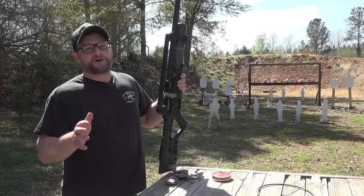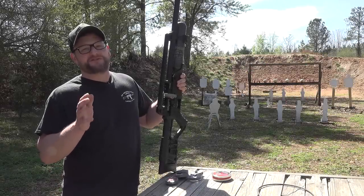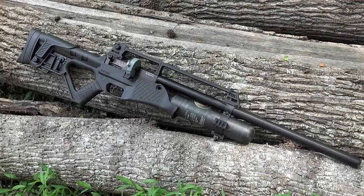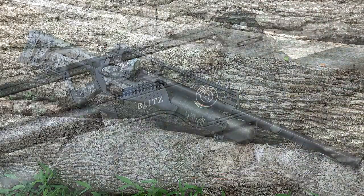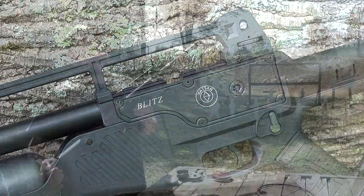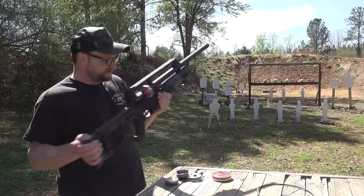You ever seen a full-auto air rifle? Well, you're about to see one here today. This is the Hodson Blitz. It's a .30 caliber air rifle. It shoots skirted .30 caliber pellets. We're gonna have some fun with this bad boy today, and we'll have a little fun and talk a little bit as we go. Let's do it.